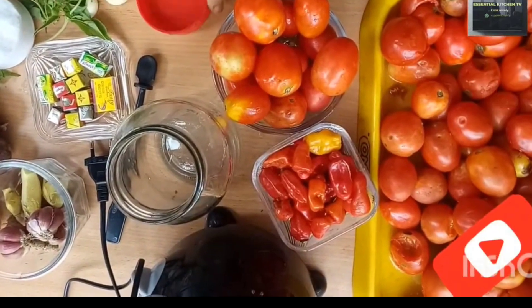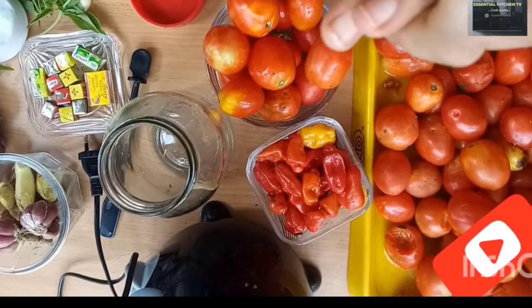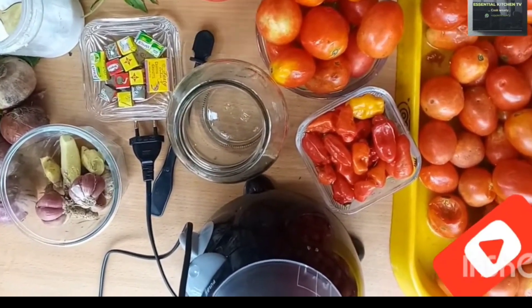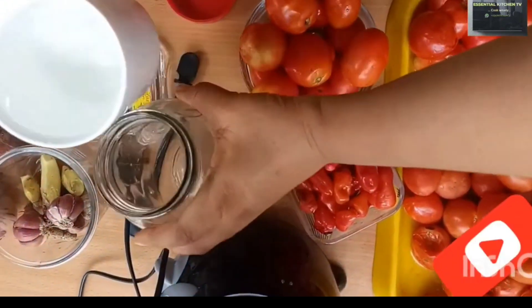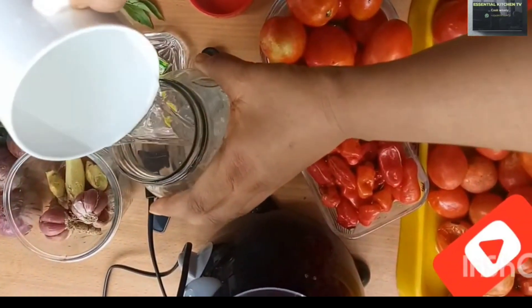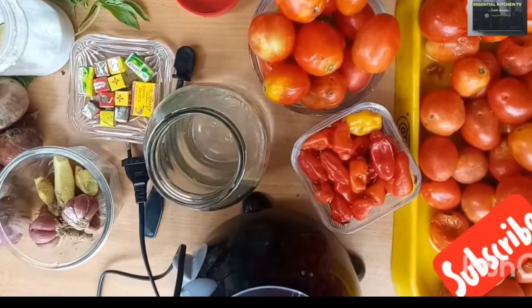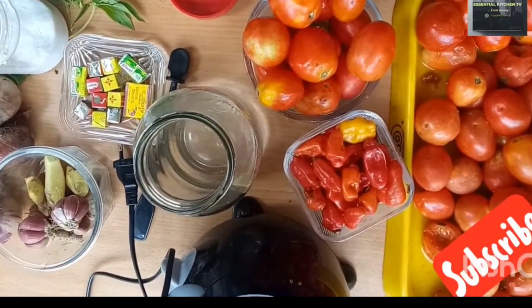All you need is just three things: a glass container, water, and salt. Get a clean glass container, add water, and add salt.